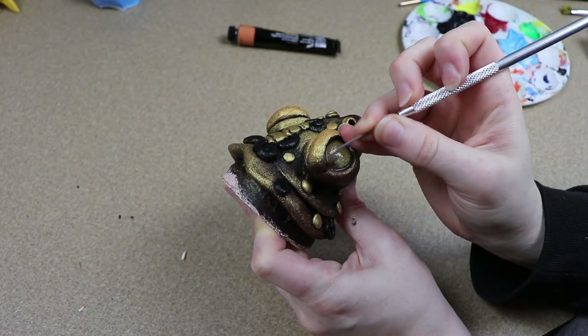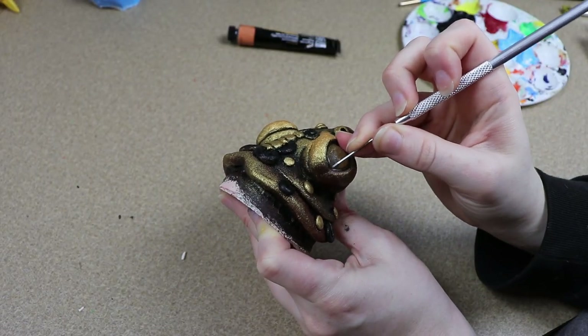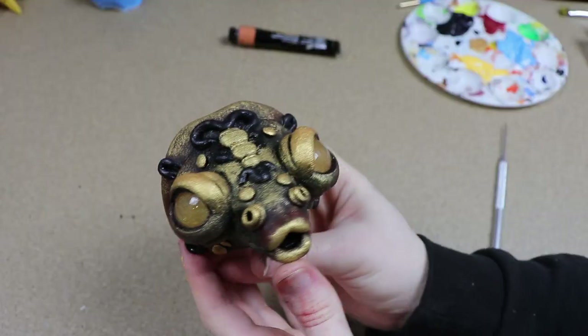After that I'm just going to clean any excess paint that got on our eyes, and then we can move on to our sewing.